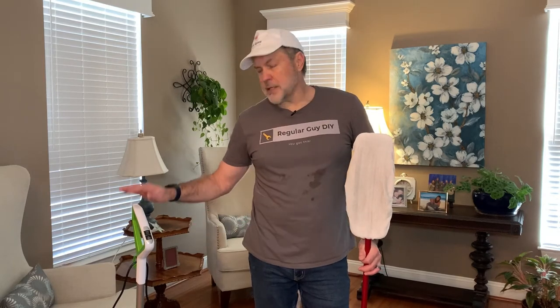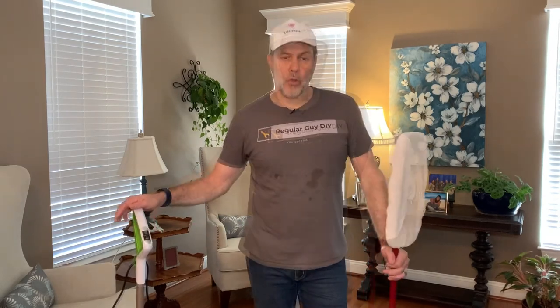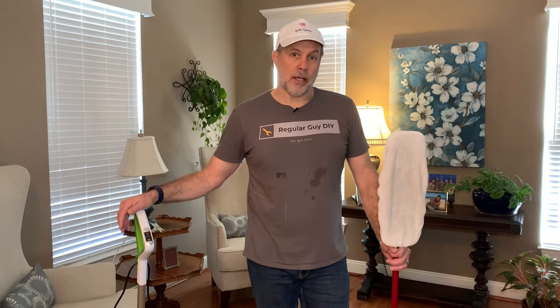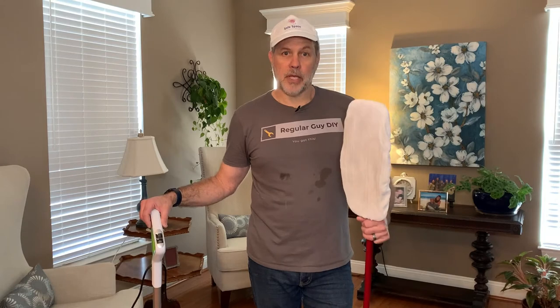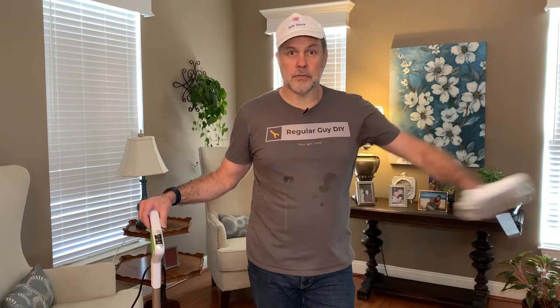Overall, what do I think? If you're looking for something to save you time and you have mostly hard flooring with a few area rugs, I'd say this is a pretty good value. I did work up a little bit of sweat — it's been a while since I've been back to Orange Theory Fitness, so I'm probably a little out of shape too. As for me, I'm ready to trade in the Swiffer and go with this.